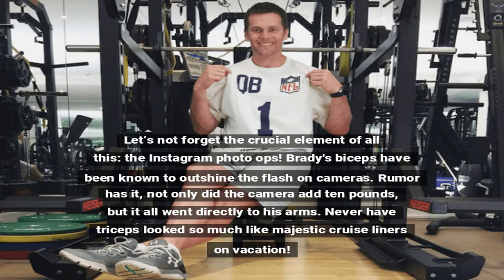Let's not forget the crucial element of all this: the Instagram photo ops. Brady's biceps have been known to outshine the flash on cameras. Rumor has it not only did the camera add 10 pounds, but it all went directly to his arms. Never have triceps looked so much like majestic cruise liners on vacation.